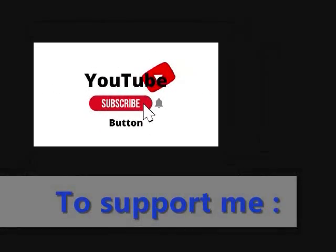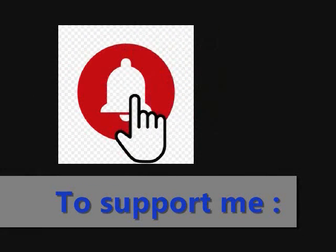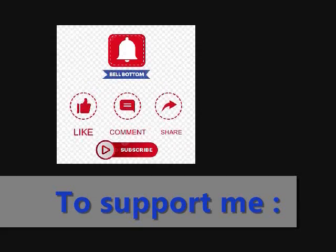To support me, subscribe to my channel, like my videos, and press the bell button for notifications. Subscribe to my channel for new videos, share my videos, and write me a comment. Thank you.